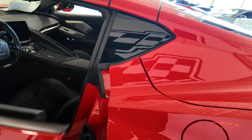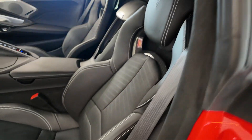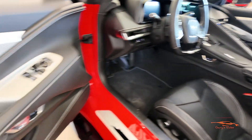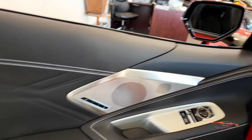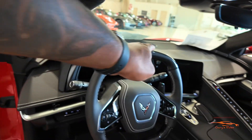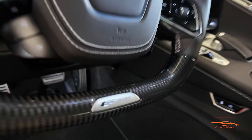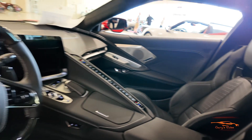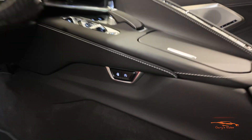This particular E-Ray is equipped with the 3LZ trim package, GT2 seats, and black seat belts. You have extra stitching in the door panel because it's a 3LZ. You have carbon fiber on the top and bottom of the steering wheel, and the E-Ray badge on the bottom of the steering wheel. Gorgeous!